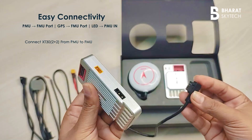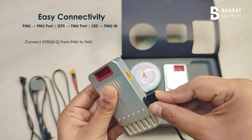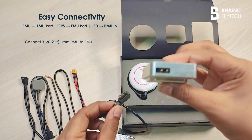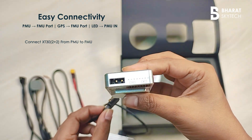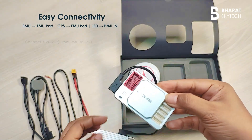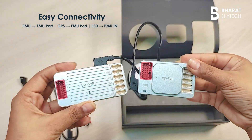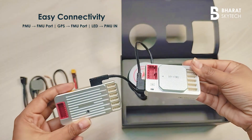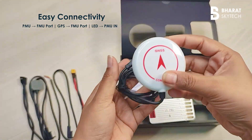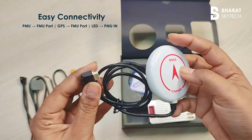Start by securely connecting the PMU to the FMU using the provided communication cable. Once the PMU and FMU are linked, locate the GPS port on the FMU and connect your GPS module to it.